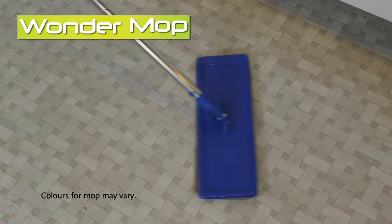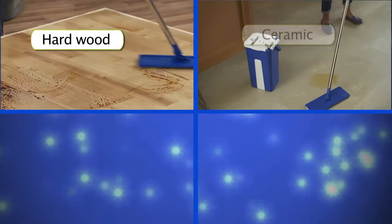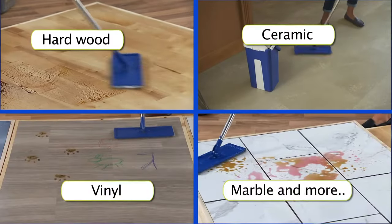It's the only mop you'll need to clean all your surfaces like hardware, ceramic, vinyl, marble and so many others.